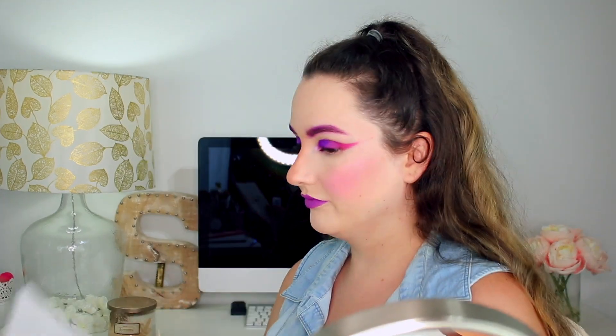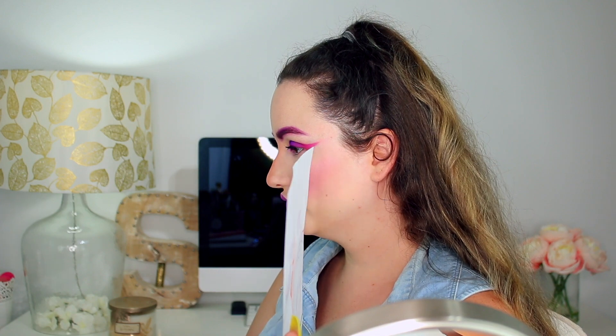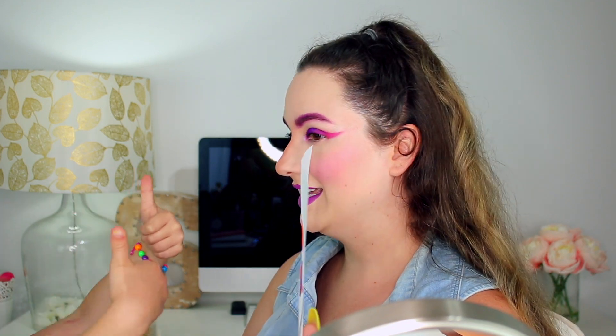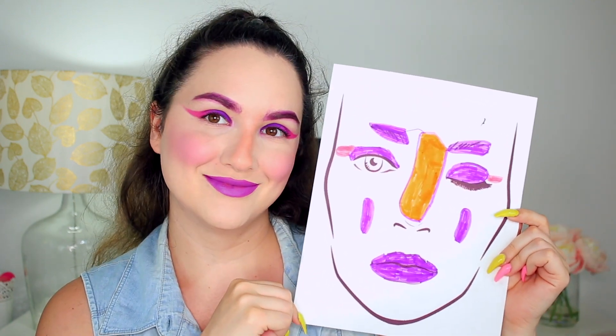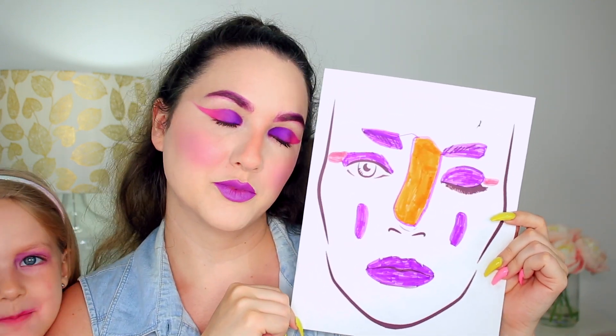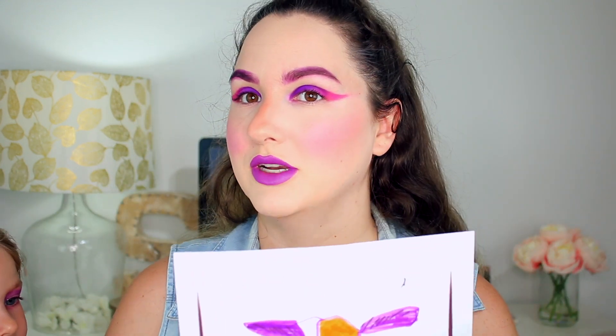Now for my lips I'm going with a lipstick — this is 'Soar' from MAC. I'm going to line my lips first. Do you love the makeup? Yes. Do you think it's the same makeup as your picture? Yes! She approved. So this is the final look — it's my remake and I think it's pretty much done.